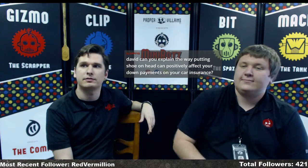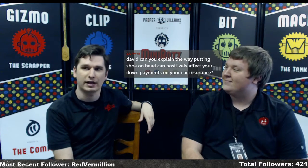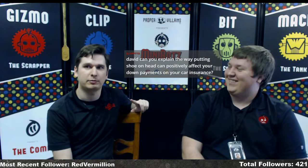Can putting a shoe on your head positively affect your down payments on car insurance? Well, when you put your shoe on your head when talking to car insurance people, they're generally willing to do anything you say — like lowering your rates — because they think you're crazy and might assault them if they say something to upset you. Basically the fear factor comes in, which involves eating bugs or something.